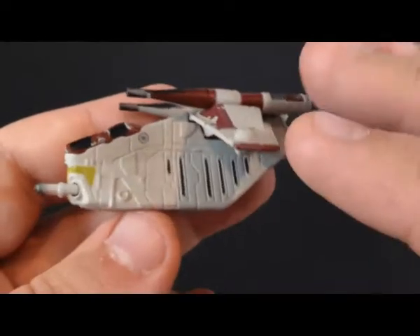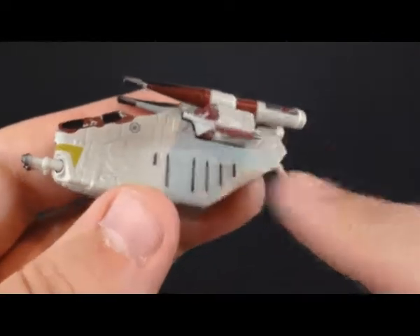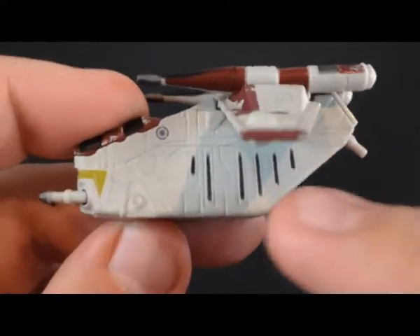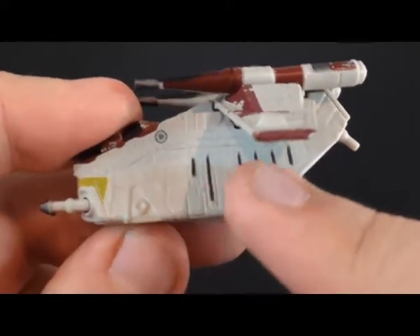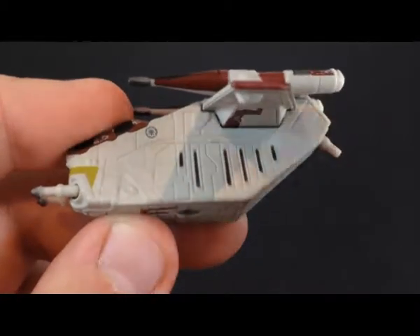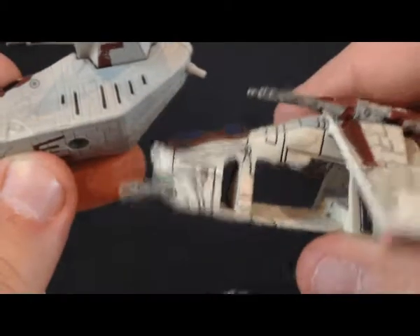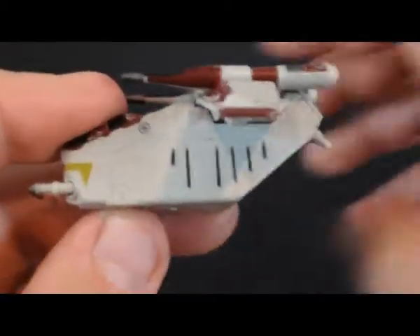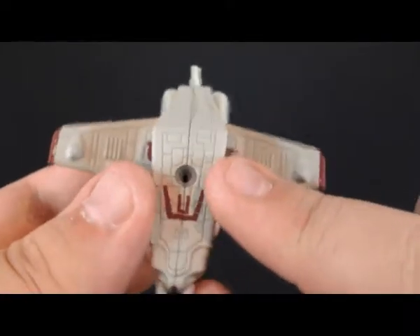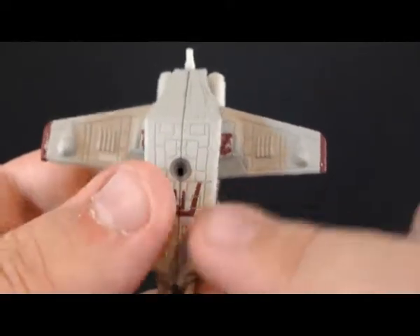Now the Black Series, instead of reusing the old mold, it was a brand new one. You can tell it's more film accurate. You got all the line work, which it would have been great with a black wash like the original one - you can see all those beautiful lines, but they didn't. You got our gun here, all this panel work going right down the bottom. Nice.